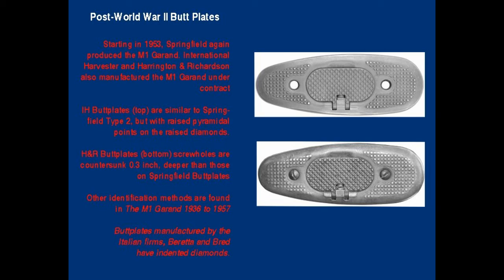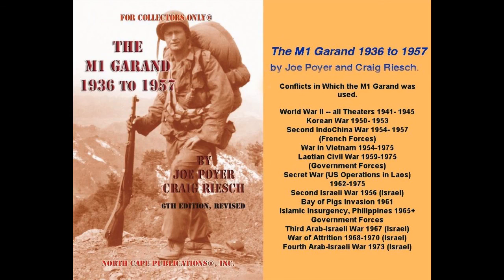M1 Garand butt plates were also manufactured by Beretta and Brita for use on Italian M1 Garands, both repaired U.S. military aid rifles and new Beretta and Brita M1 production. As many of these are also available on the surplus market, collectors should be careful. Italian manufactured butt plates are marked on the inside PB or BMP. These are just a few of the important points to use in identifying and authenticating an original World War II, Korean War, or later M1 Garand through examination of the stock and butt plate.